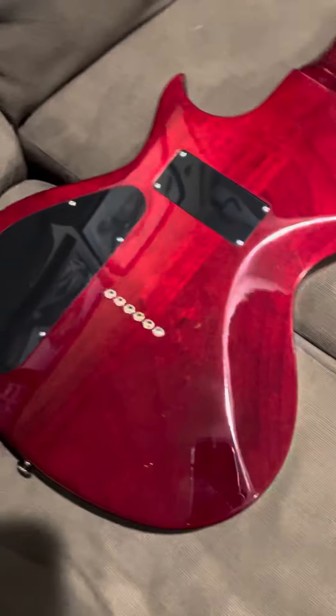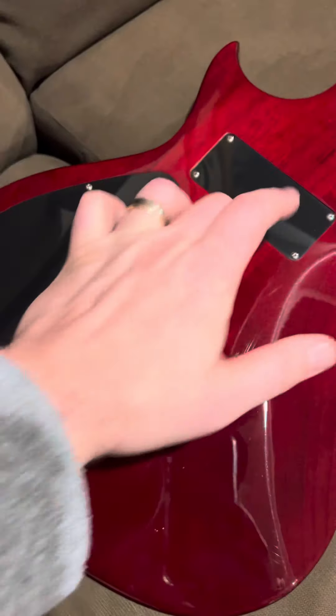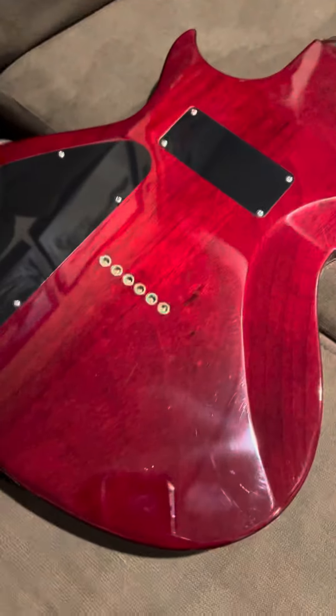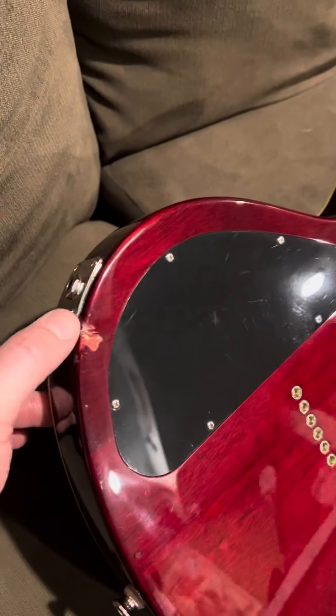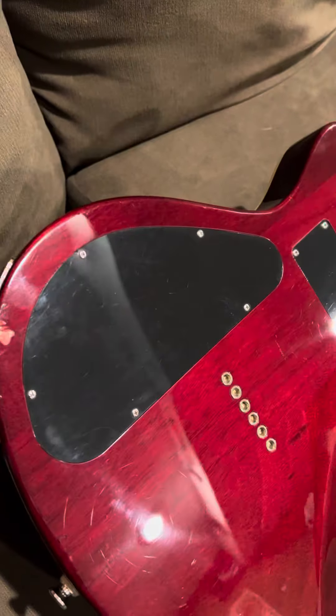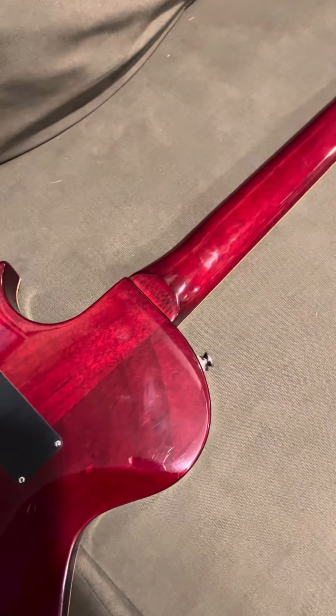Flip it over — not a lot of play wear. Nice belly contour similar to Fender. That's for a dummy coil to keep the hum out of the P90 pickups. Control cavity access. There is a dent or gouge here down to the bare wood. I was going to finish over it but I didn't want to mislead anybody.